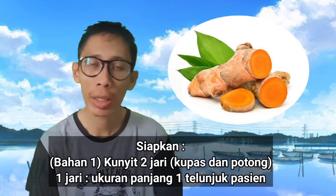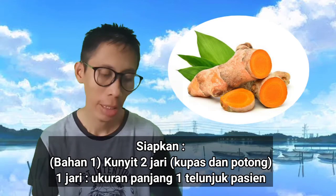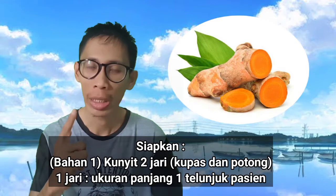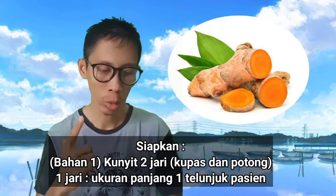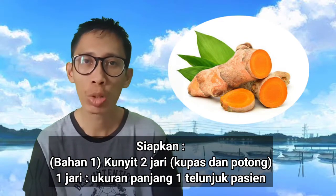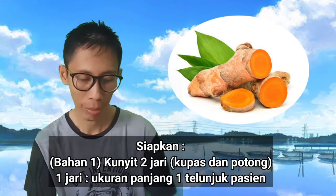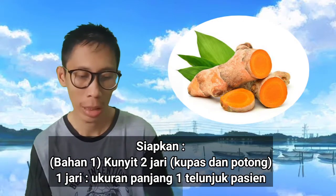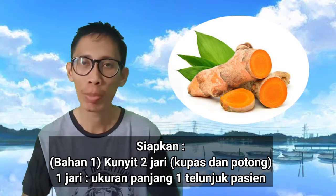Bahan yang perlu kita siapkan untuk ramuan herbal alami untuk membantu mengatasi campak, yaitu pertama kita siapkan kunyit sebanyak dua jari telunjuk. Jadi kita mengukur kunyitnya dengan jari telunjuk si pasien atau yang ingin mengkonsumsi ramuan obat herbal ini. Kunyit ini terlebih dahulu harus dikupas dan dipotong-potong.